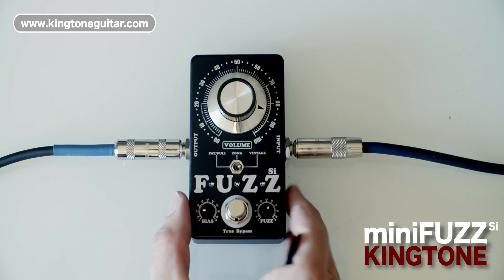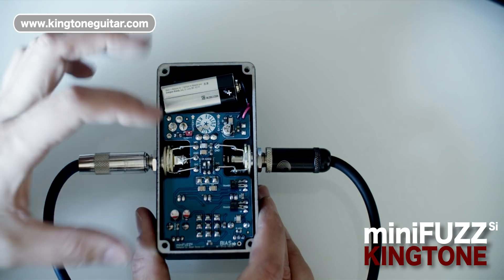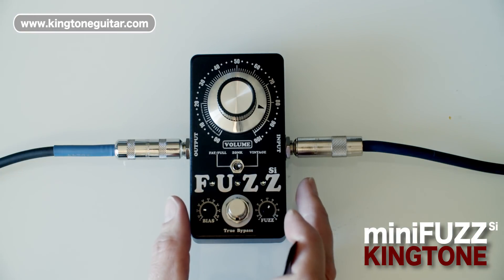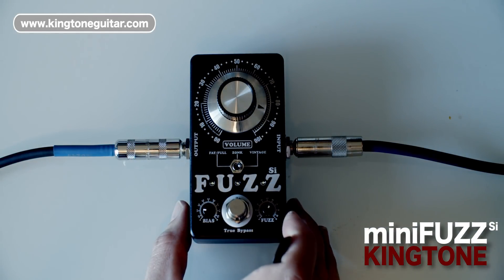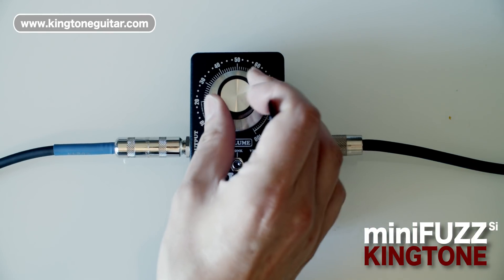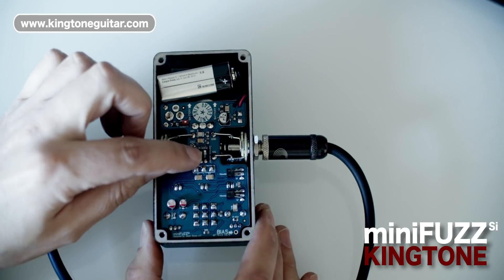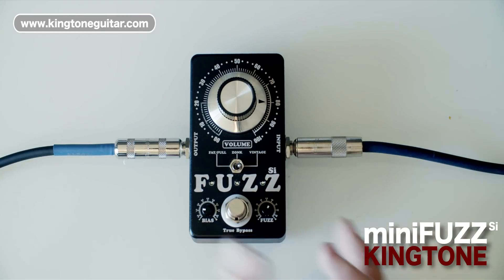This pedal also has some internal settings. It allows you to select between a vintage and fat output — the fat output gives you a lot of extra low end for a really big fat fuzz tone, while vintage gives the classic sound. There's also an internal switch to select between vintage, which is the classic circuit output level, or boost, which gives a lot of extra output to drive your amp — since original fuzz pedals typically required the volume set absolutely full due to very low output.